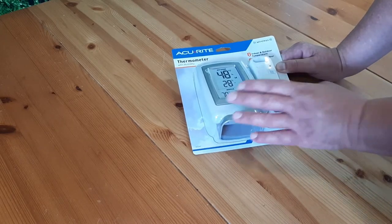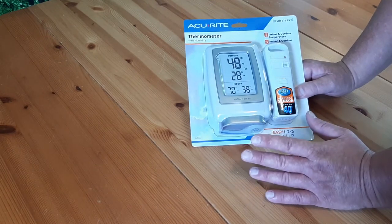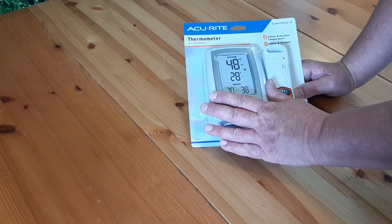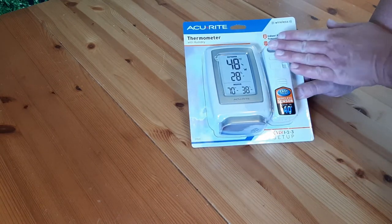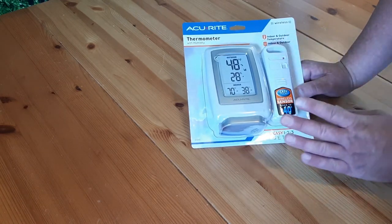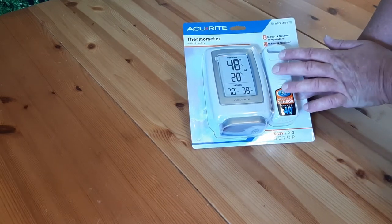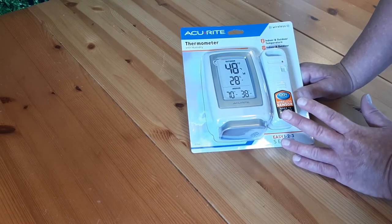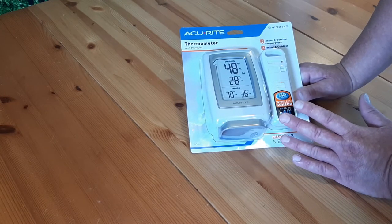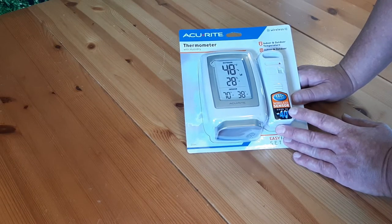What I liked about it is you can sit it on a counter, move it around your house, put it wherever you want. It doesn't have to be mounted to the wall. You can also hang this without mounting it to anything. What I want to do is hang this under a tree so it's in the shade, giving me an idea of what the temperature is in the shade — because if it's 100 degrees outside in the shade, I know I really don't want to go out.